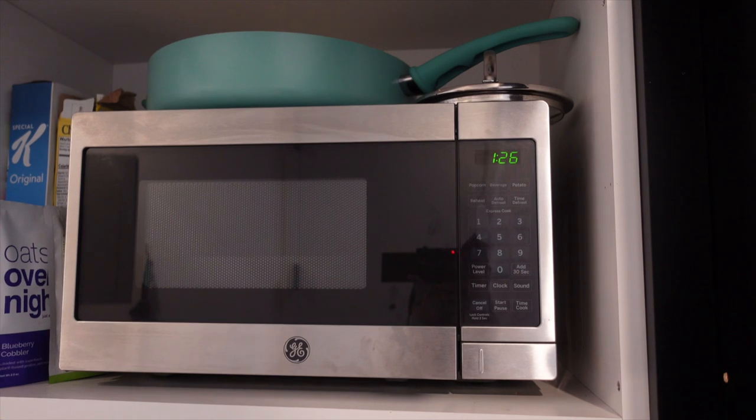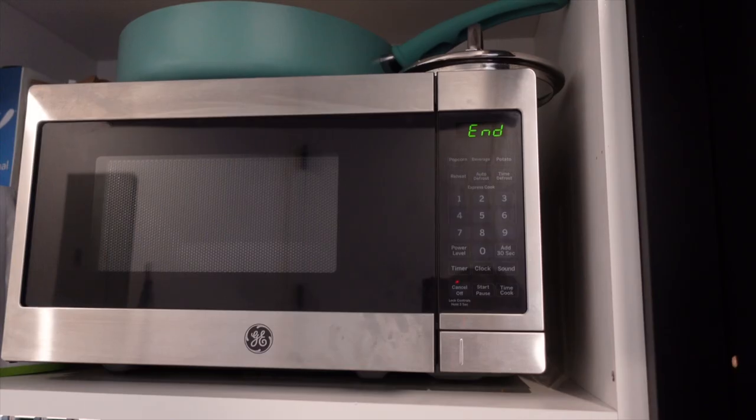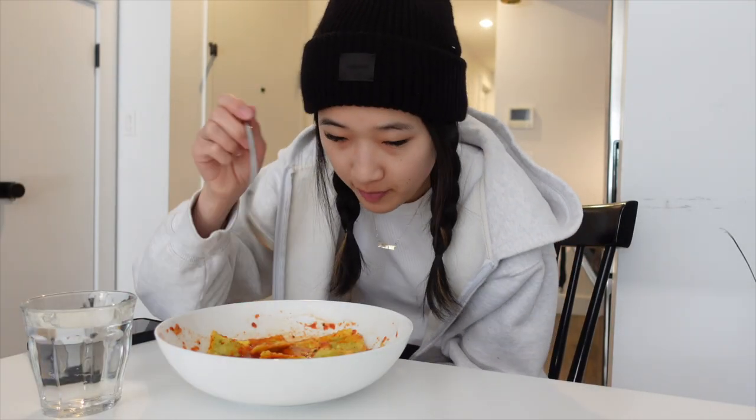We're heating this up in the microwave. Let's see how this goes. Trader Joe's microwave pasta taste test — it's okay. It definitely would have tasted better if I put it in the oven or wherever else you're supposed to do it, but it does what it needs to do, I guess. I think we're gonna head out now.